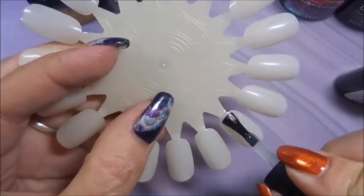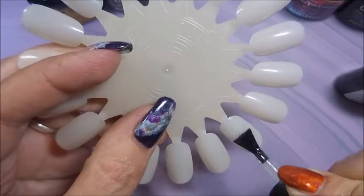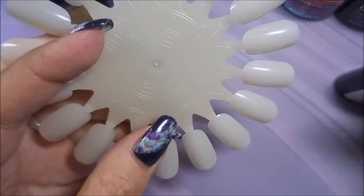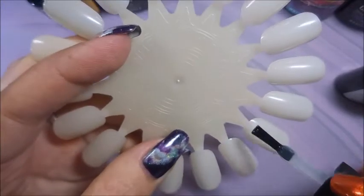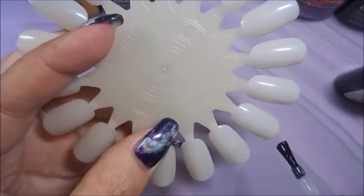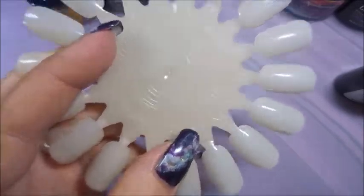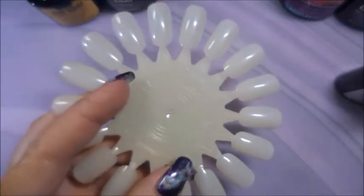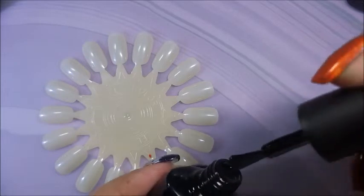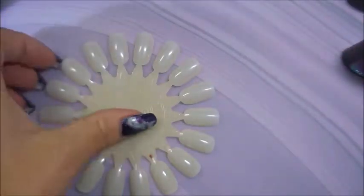There's the second coat — I do like the consistency, it's not too thick and not too thin. Not that I'm a gel polish aficionado, but I have to give things a try and let you guys know what's out there. I'm going to cure these and I'll be right back.